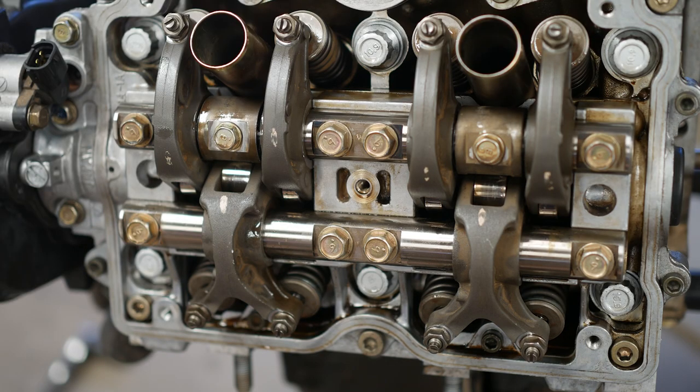These torque to 7 foot-pounds, which is 84 inch-pounds.